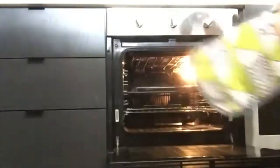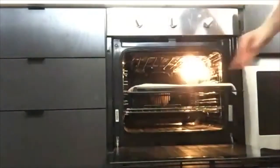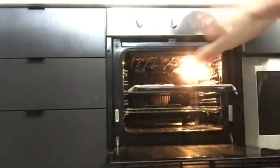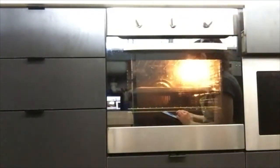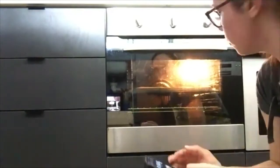The oven is on 200°C. I've got my hot pan in there ready. The back right of the oven is the hottest part — it's a bit of trial and error. I'll set a timer for two minutes and sit and watch them, hoping they pop up. We're at 2:40 — if anyone wants to ask questions, now is the time.